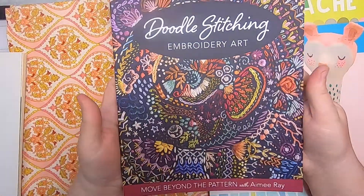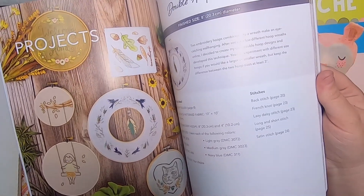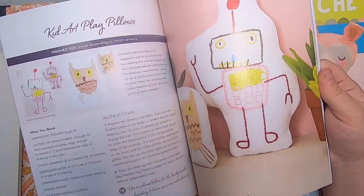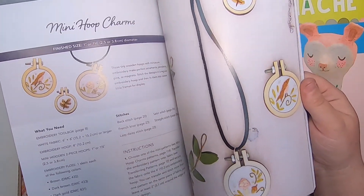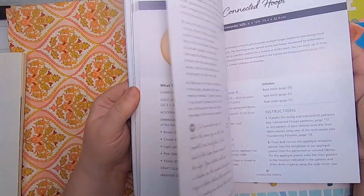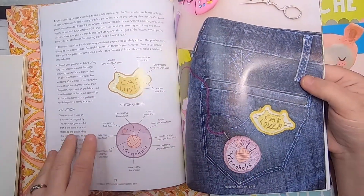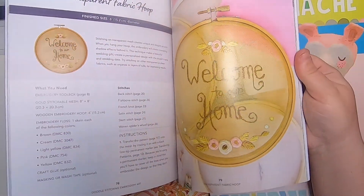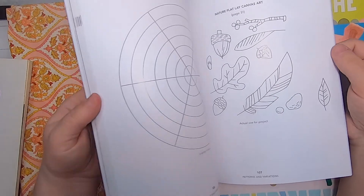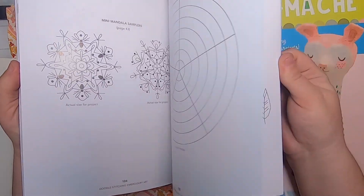I picked up a couple of new books this week. The first one is 'Doodle Stitching Embroidery Art.' Since I'm doing so much embroidery and cross-stitching, I thought it would be a nice little book to keep me inspired. It has a lot of cute projects in it, including patches — something I've been wanting to do for a long time: embroidering my own patches. It also has some nice ideas about embroidering on transparent mesh, and it's got nice patterns overall.